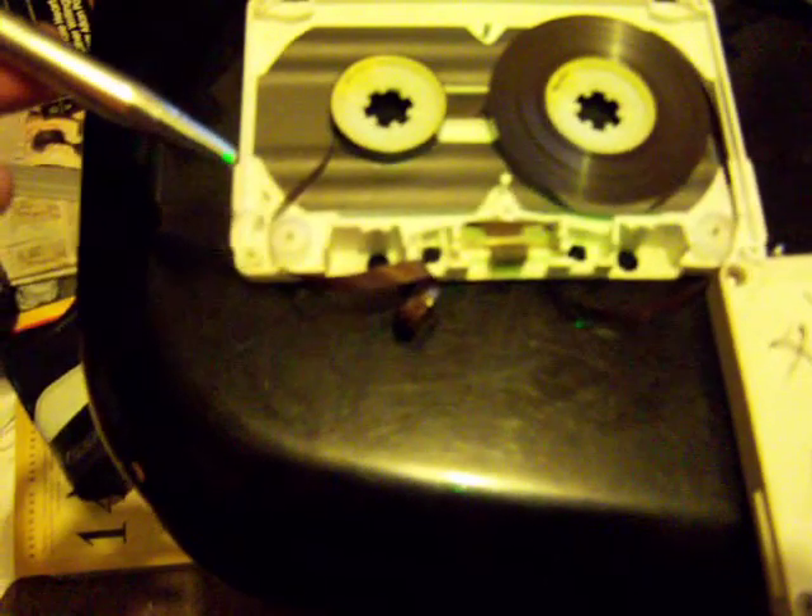Also, this little part right here where the screw tab is — on other tapes this shit just breaks off. For instance, this tape I gotta fix: the piece just broke off. You pretty much gotta break those open and that's it, just be careful.